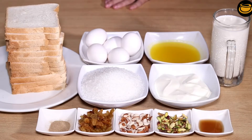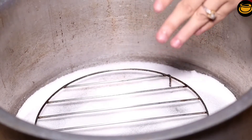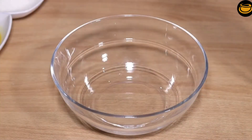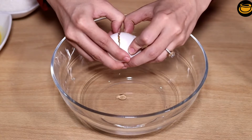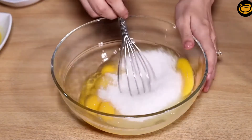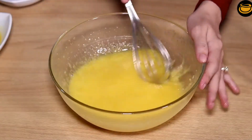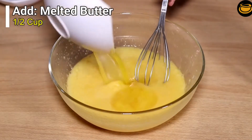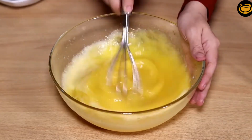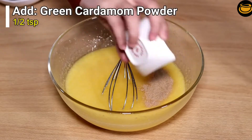We need to make bread pudding. We took 1 cup of honey and put it in. We added melted butter and mixed it well. Now we will add cardamom (alaichi) powder and vanilla essence.